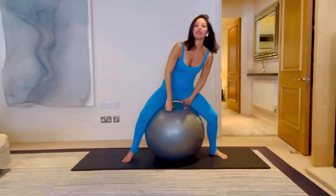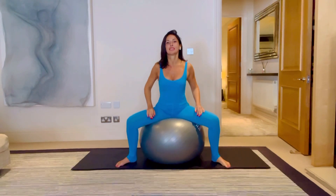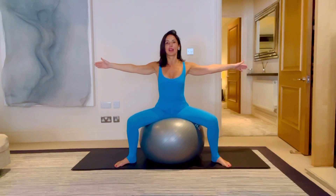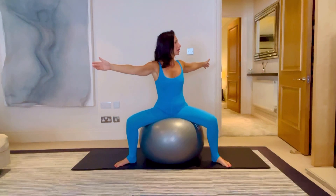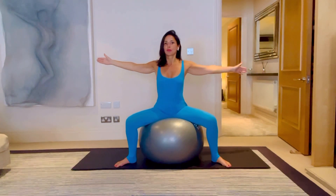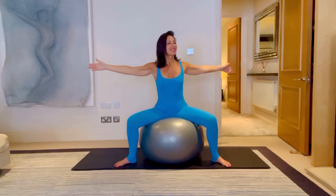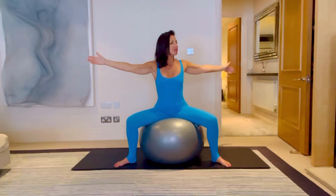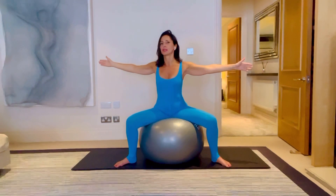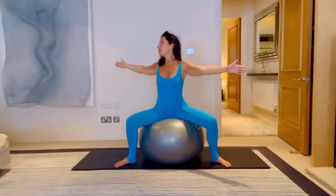We're going to sit on the ball now. Bring the ball underneath you in a nice wide position, have a little bounce — that always feels good. Whenever you're ready, reach the hands up to either side of the room. Breathe and breathe that lift up and out of the waist and rotate around. The ball gives really nice feedback, ensuring you're keeping your lower body nice and still so you can really mobilize the upper part of your spine. No swinging, just rotation of the spine.